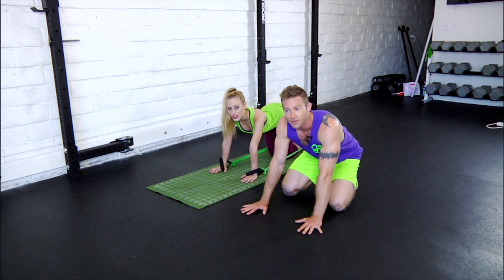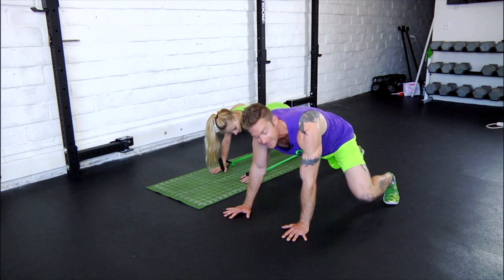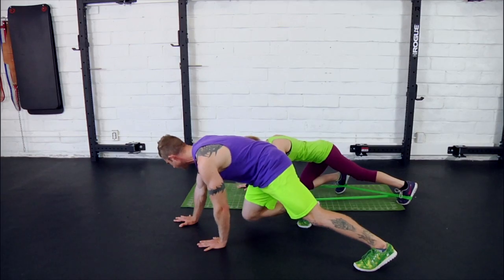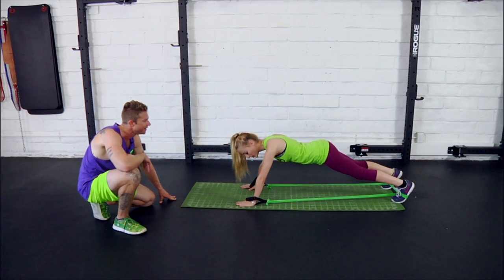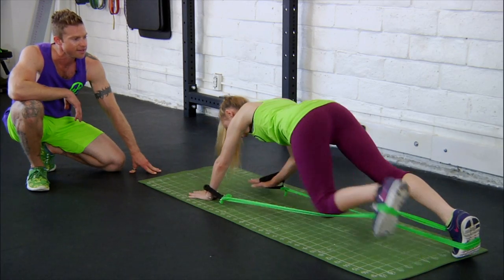Next up we've got forward steps with backward taps. Just like it sounds, you're going to be stepping your foot forward while simultaneously the opposite arm taps backwards. You're going to bring them back to their starting position and repeat on the other side. I'll have Danny go ahead and demo a few. And done.